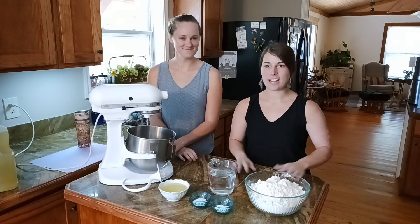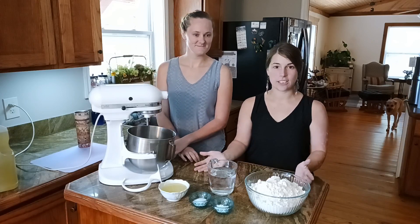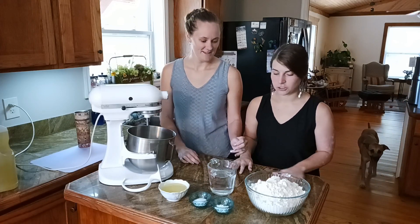Welcome to today's video. Today we're gonna have Hannah show us how to make an easy five ingredient tortilla. So what do we have to do to start out?